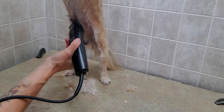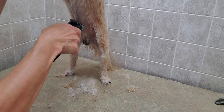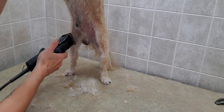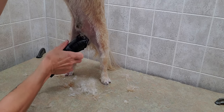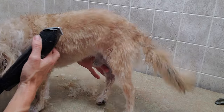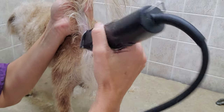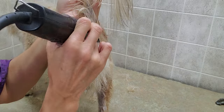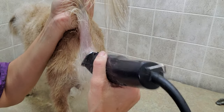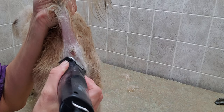So then I just go in there with the number 10 and just trim up everything. And then I go on the back side and we're going to just use the number 10 right around the bum area, just to get most of the bulk out again.